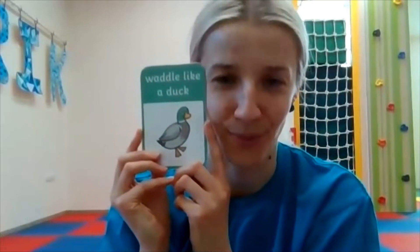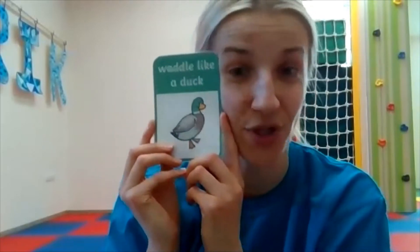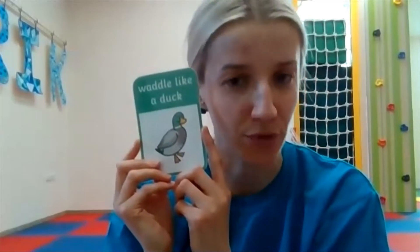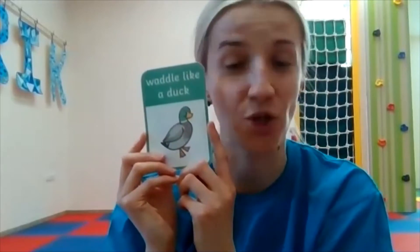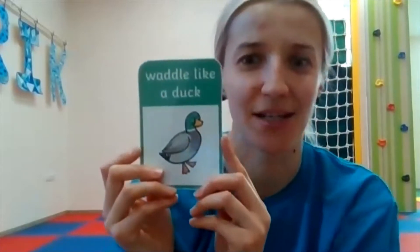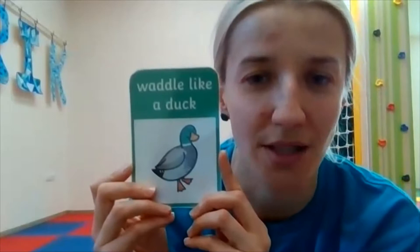We've got some more things to do, and you know how to do it — just repeat after me. Remember, be careful if you're doing it in your room: make sure that the floor is clean and you will not bump into different furniture or objects. Okay, all right, so let's start with this one — it says 'waddle like a duck.'